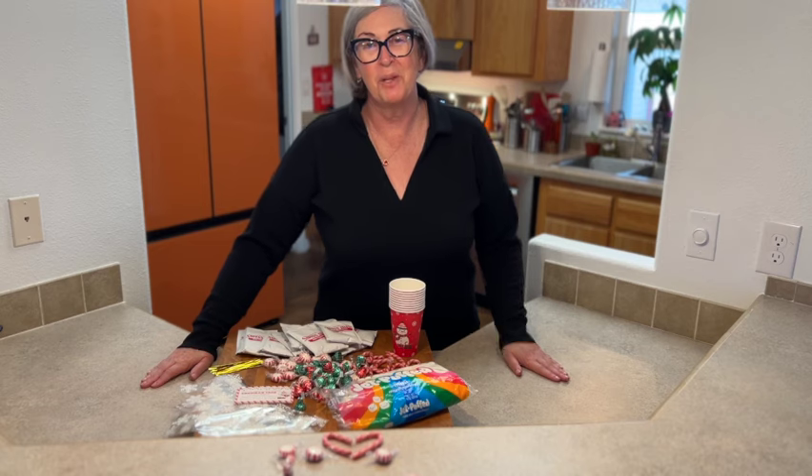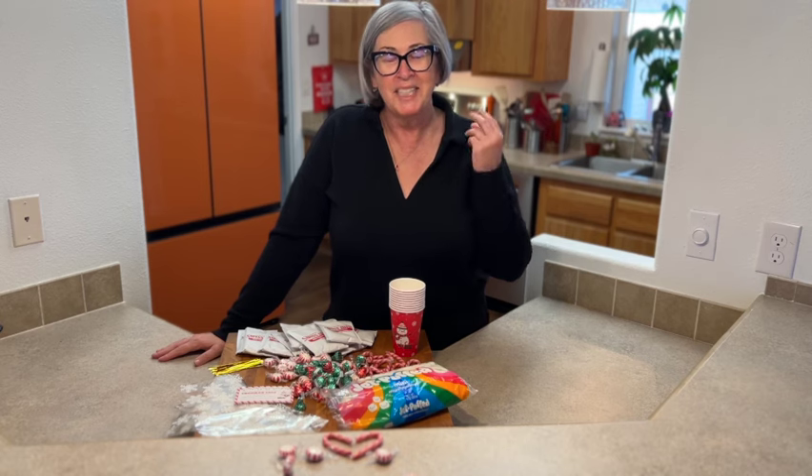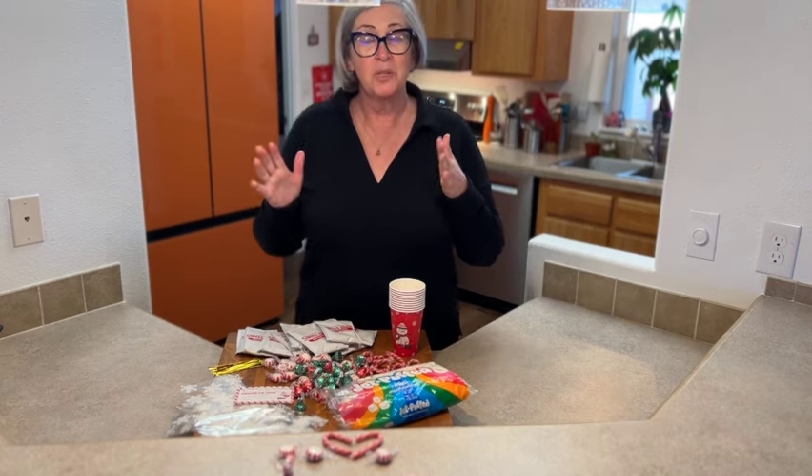Hey my friends, it's Deb from Ball Me Over — welcome to my kitchen! Happy holidays to you, Merry Christmas, Feliz Navidad, happy Hanukkah, happy Kwanzaa — everybody's welcome in my kitchen. Today we're doing a countdown to Christmas and today is day two.